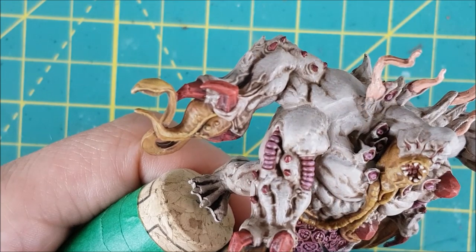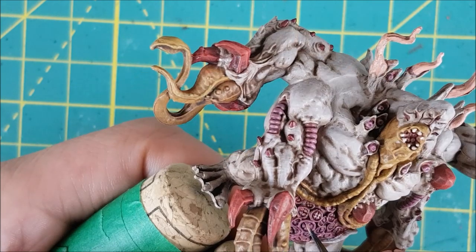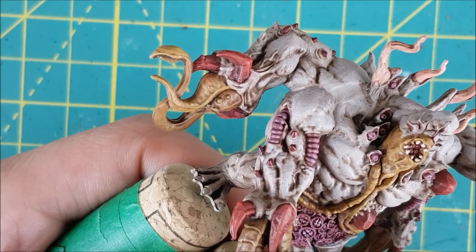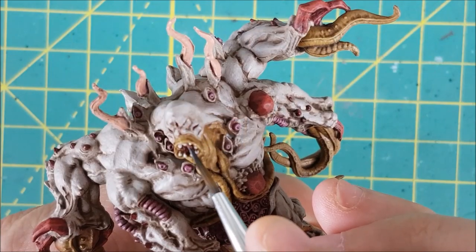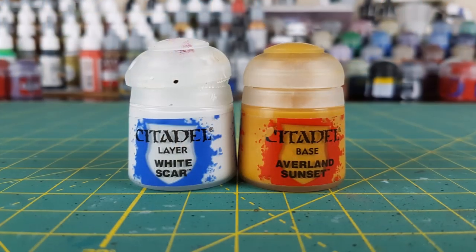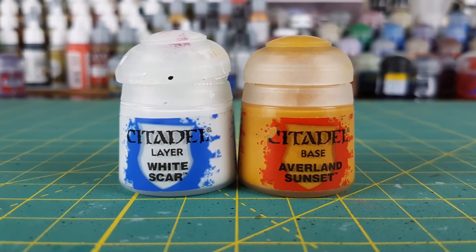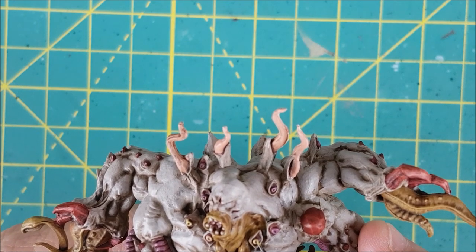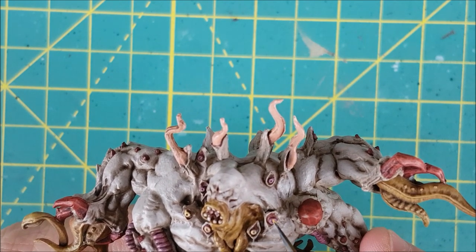For the little pink structures on the abdomen, I'm just touching each of the inner parts with a dab of Midland Flesh — the same color I used earlier when I mixed it into the Screamer Pink. Next I'm going to make these suckers stand out a little better and look a bit more gross by painting each one with a one-to-one mix of Averlan Sunset and White Scar.